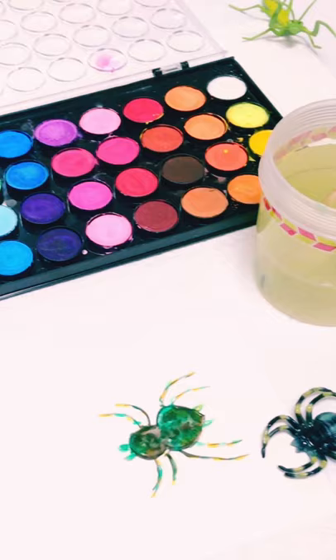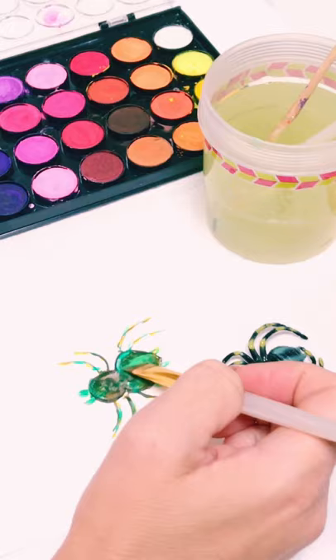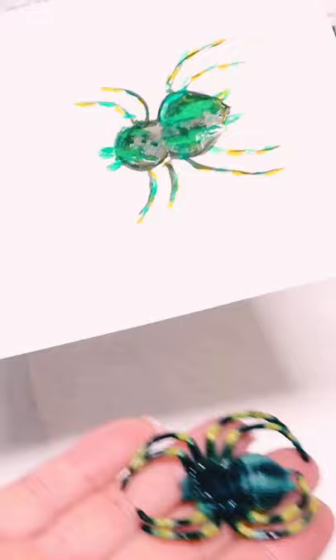I'm going to take a different brush and add bright green here and make the lines right there. And there is your spider. It doesn't look exactly like it, but it's very similar. So you can take anything you'd like and make any type of insect you'd like. This is my spider.